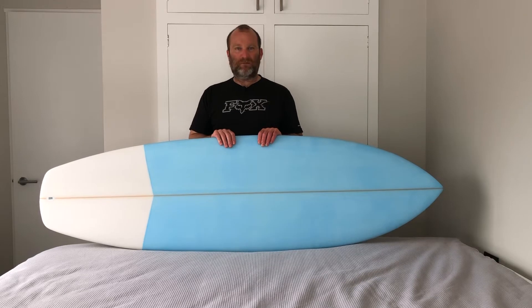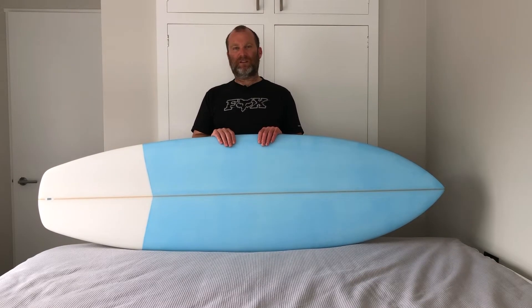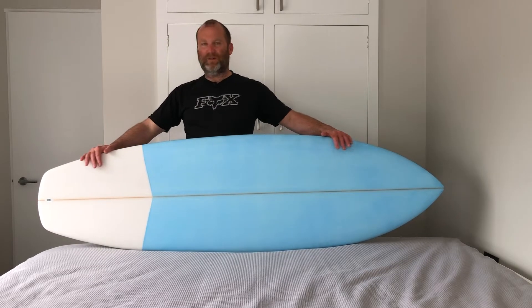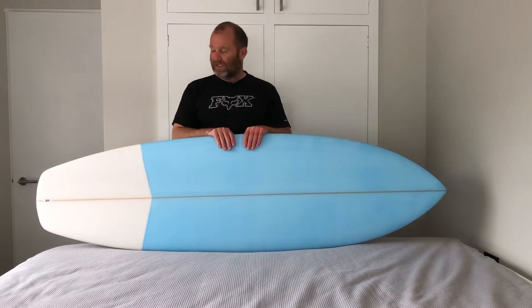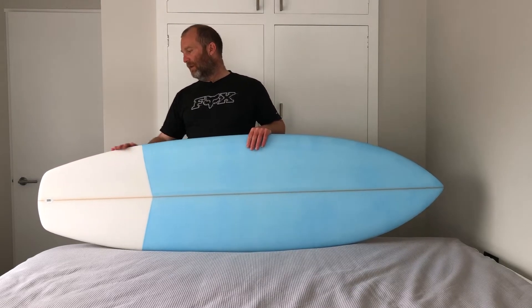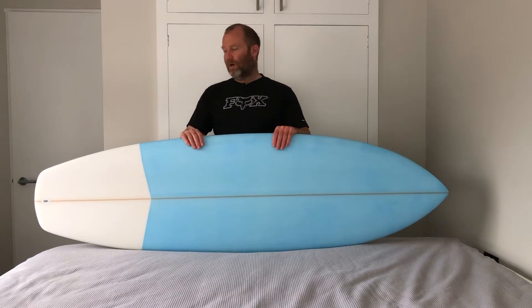This is the kind of board that someone like me could just ride in a variety of conditions and have a bit of fun. It's got a little bit of extra rail length to make it forgiving and easy to ride in most conditions. It's still wide enough to be nice and stable, and it's still got enough performance elements in it to go quite well.